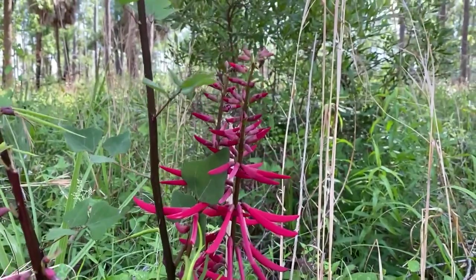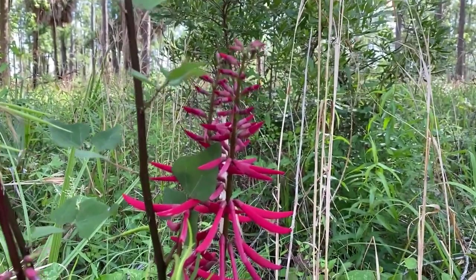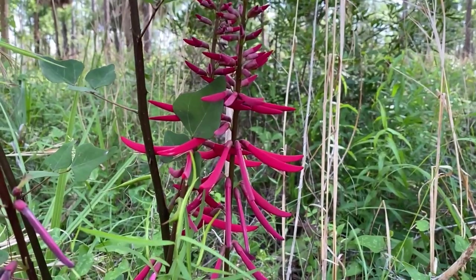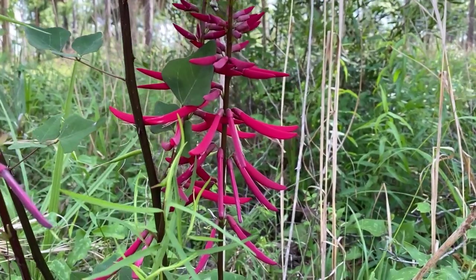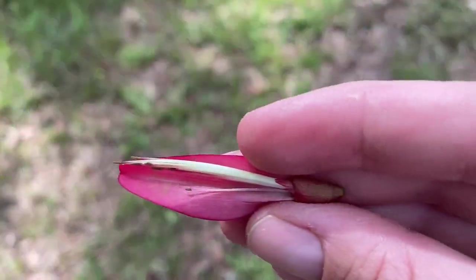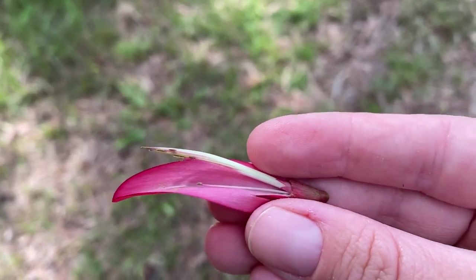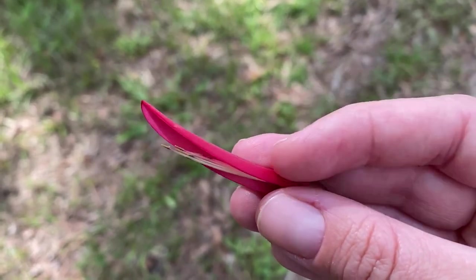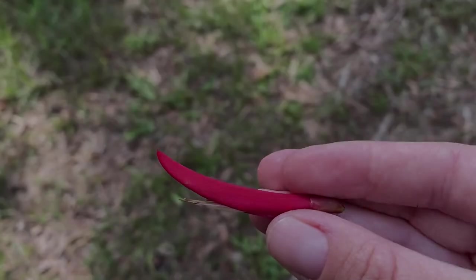Coral bean, as you might suspect from the name, is in the pea family. The flowers don't look exactly like a typical pea. What happens with them is there are five petals like a typical pea flower, but four of them are super tiny, and then the one that's long sort of wraps around all of them.